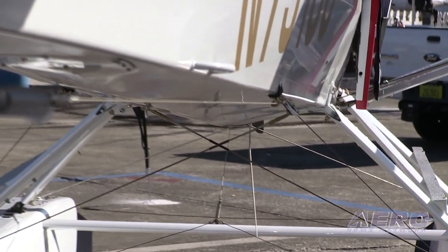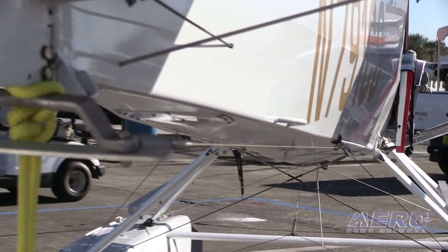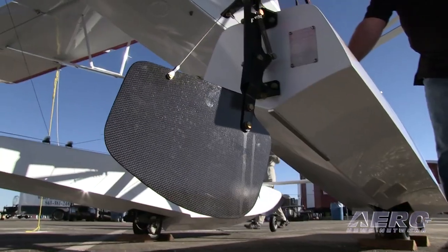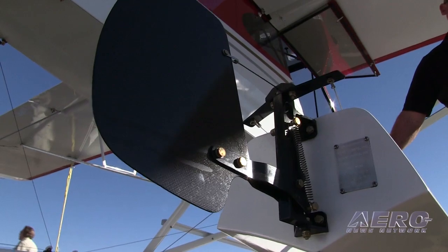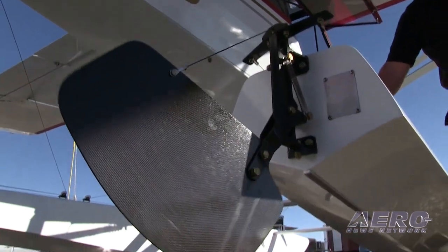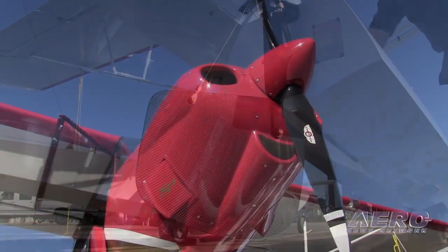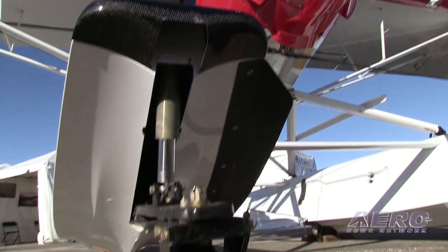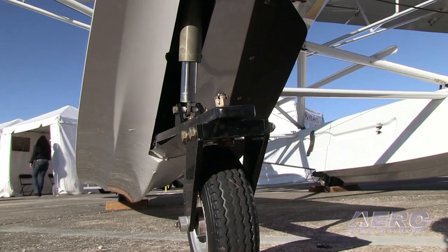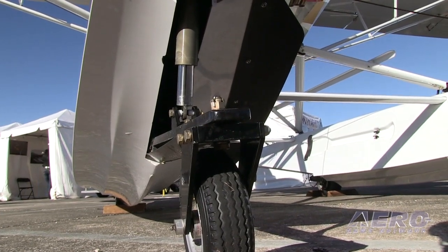Talk a little bit about the flying characteristics — how does the airplane change when you put floats on it? Because these Mead Floats are designed as well as they are, you barely feel any change at all. The airplane climbs the same pretty much. It takes a little bit longer to accelerate incrementally because you've got a little more empty weight, but the airplane still has the same stability and you barely know that the floats are in place when you're flying around.